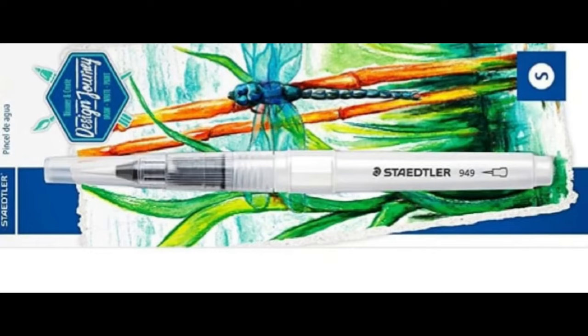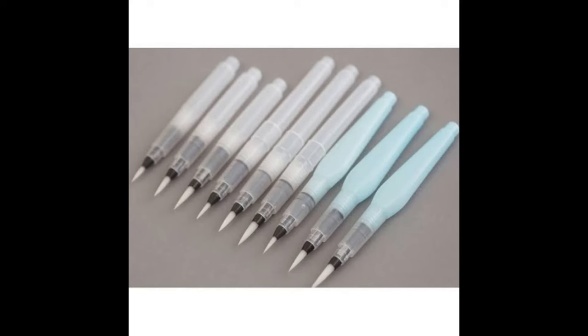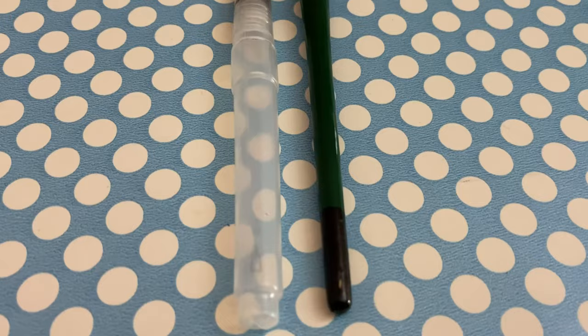I personally use a small-sized round water brush for my illustrations. Water brushes also come in a variety of lengths. Shorter brushes fit easily inside pen cases and pockets but need to be refilled more often — they're also a good fit for people with small hands. Longer brushes hold more water but are slightly heavier when filled. If you're looking for a compact travel brush, both length and width can make a difference.